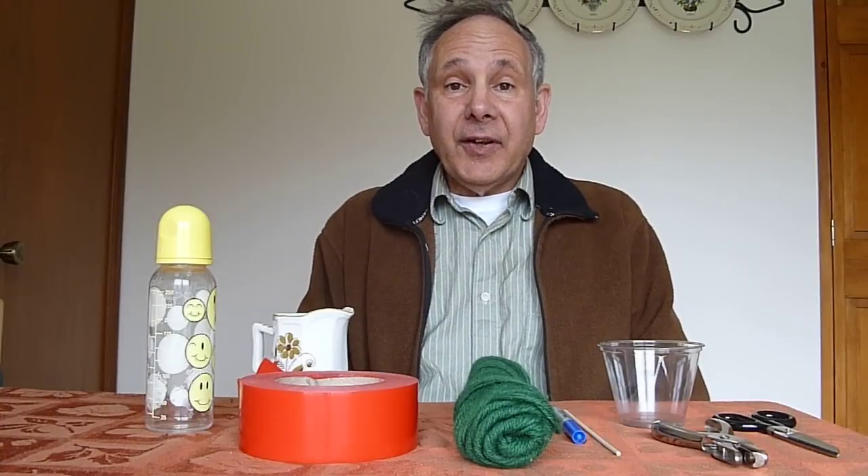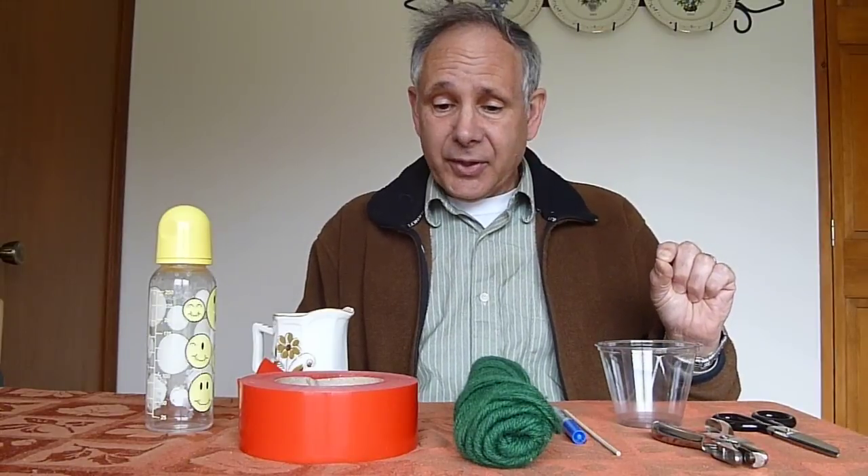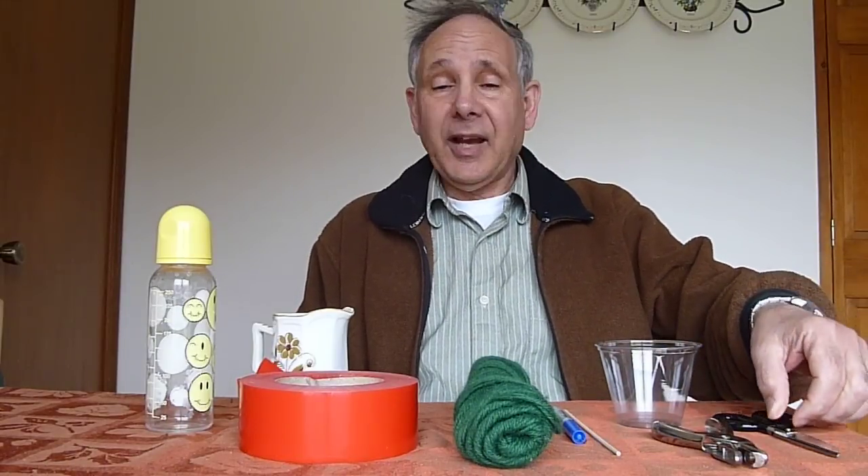We're going to make a hummingbird feeder which is easy to make, very inexpensive, and really solves that problem. Here I'm going to show you the things I have for my little kit, and I'm going to make one right now.